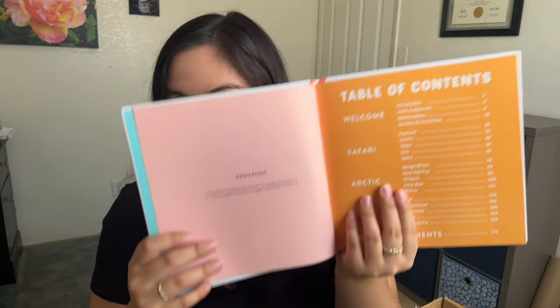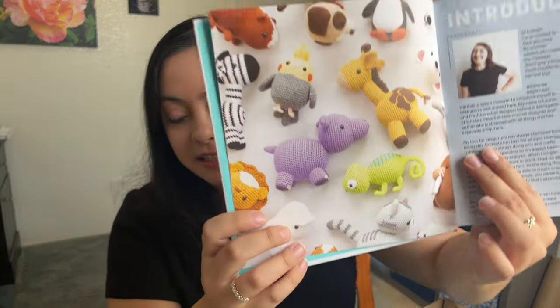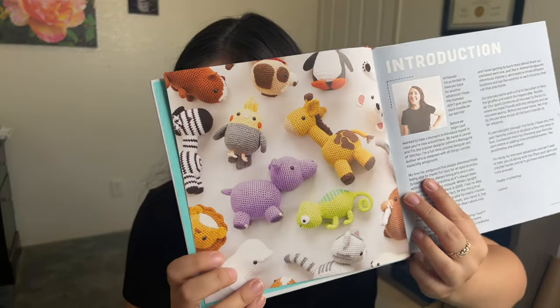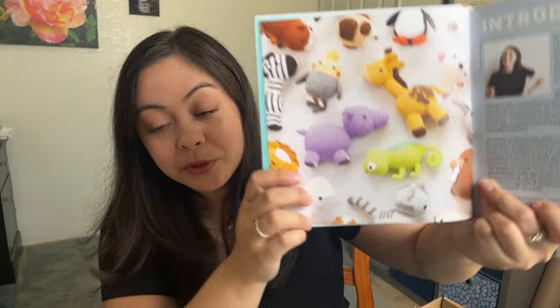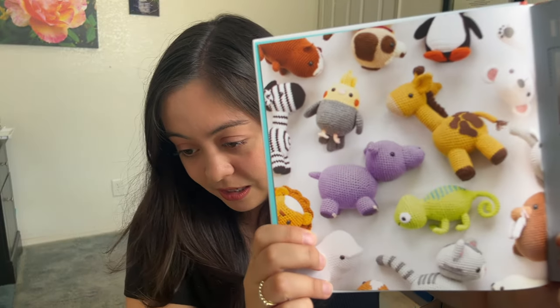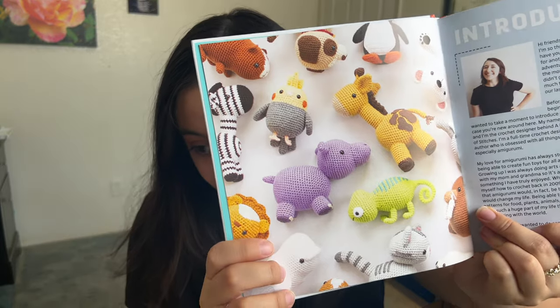Upon first look — look at how organized it is. This is a little bit about her. And this is the picture of all these little animals — I'm in love. The crochet kit goes along with one of her patterns, and I got the one for the cockatiel. So this is a beginner pattern, and look at this absolute unit — he is so adorable, I cannot wait to make him.